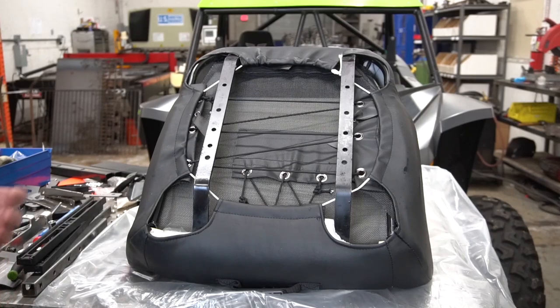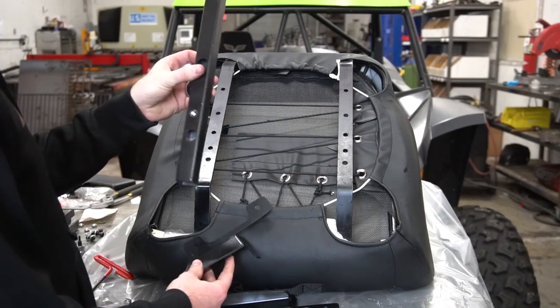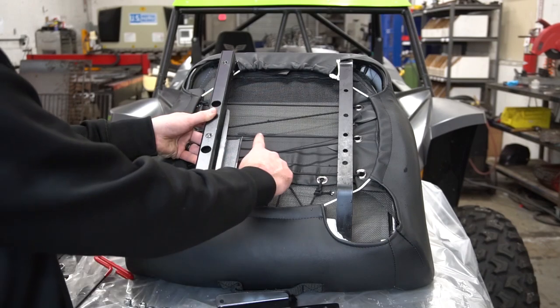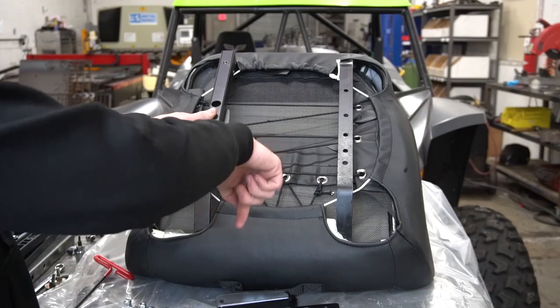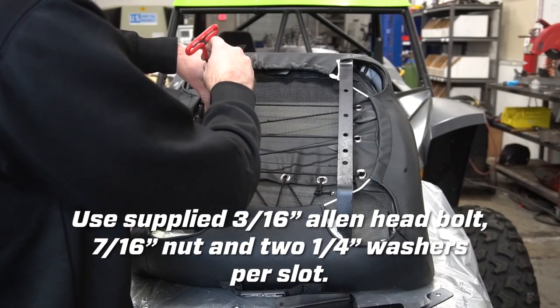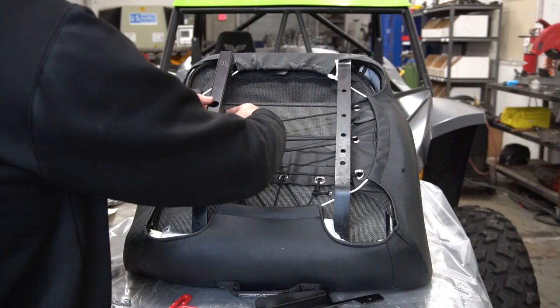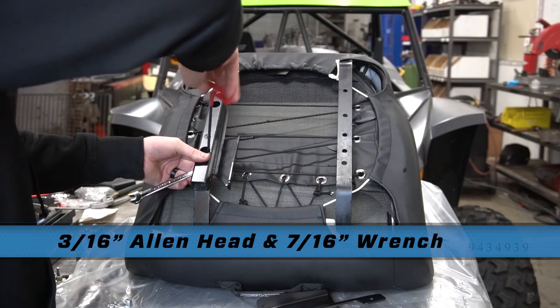Once you take your seat out of the bag and take out all the extra hardware, we're going to place it down on a table or workbench. If you want, you can also use the plastic bag to protect it from the table. Next up, we're going to attach our sliding handle brackets and our square tubes to the bottom of the seat. You're going to want to make sure that the small little tab coming off here is facing towards the back of the seat, and then on the square tubes that these two large holes are facing towards the front of the seat.